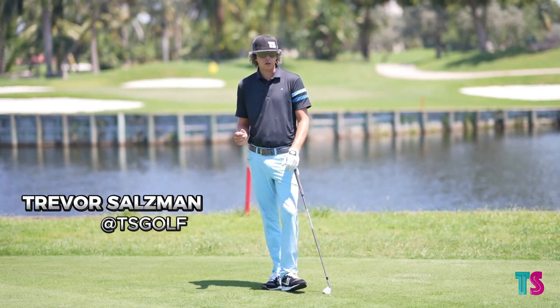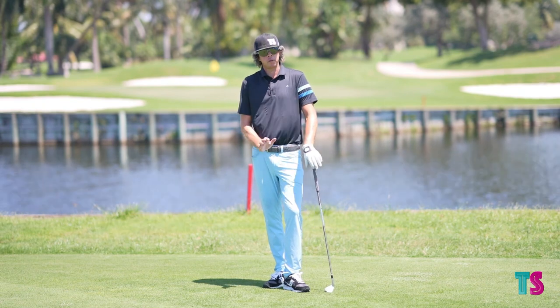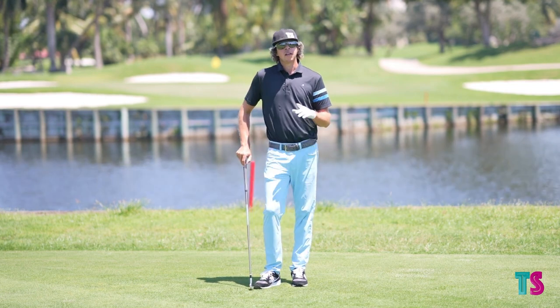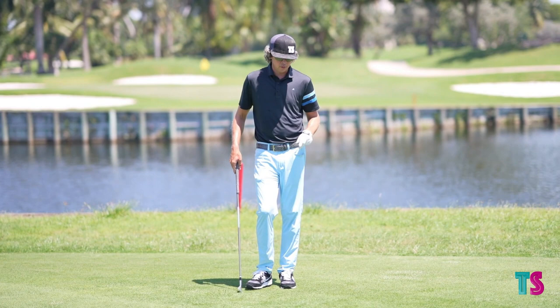What we're going to cover here are a few different grip options in regards to how we would put our hands on the club. I'm going to start with what I like to see if I had the ability to build somebody's grip from a stock standpoint.